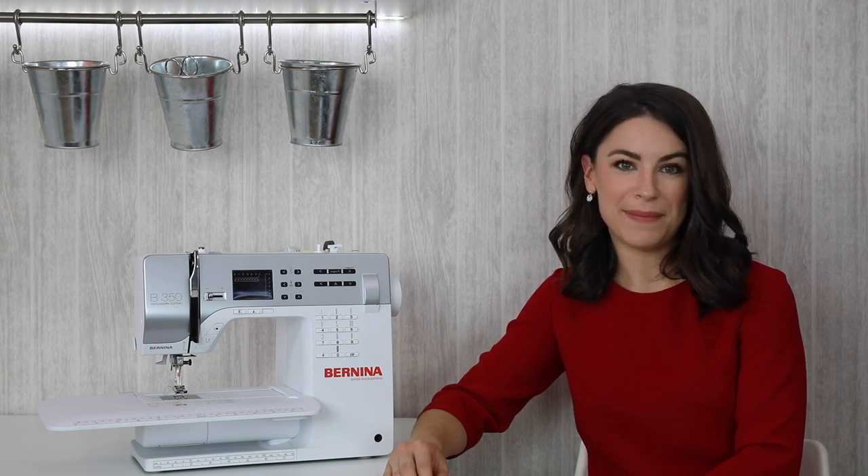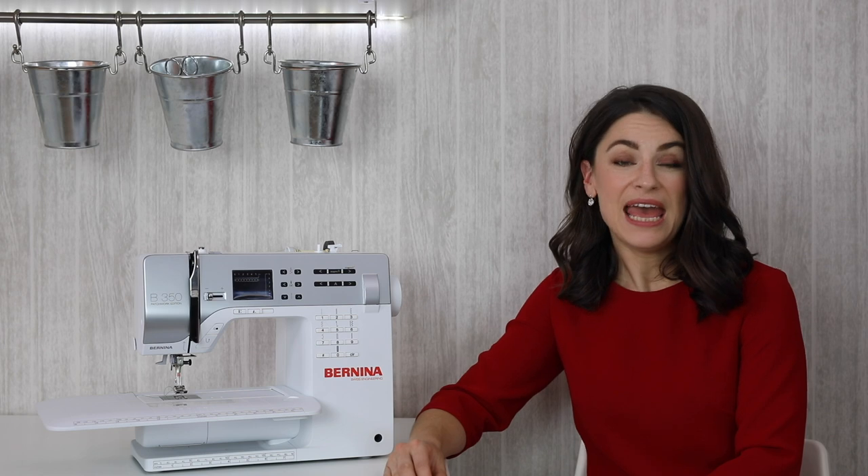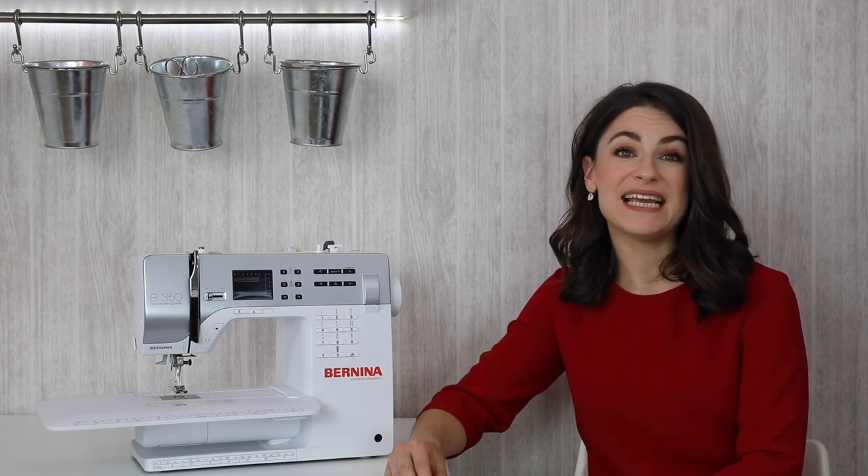Hello, I'm Monika from Made to Sew and welcome to my Sewing for Beginners series. In this video we're going to be discussing the zigzag stitch.